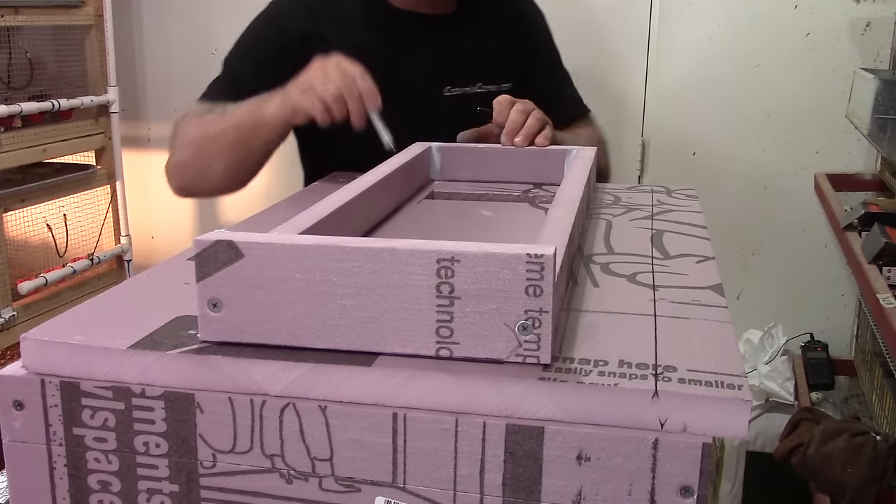Here are the two outlets with the bulbs set. The fans will blow across the bulbs and the heat will go out the two holes and into the area where the eggs are. Now that the light receptacles are installed, I can go ahead and cut the pieces that will mount to the sides for the rails that the egg turners and hatching trays ride in on.